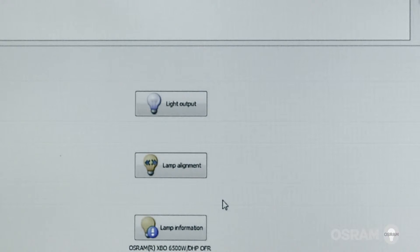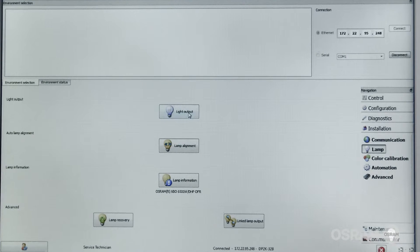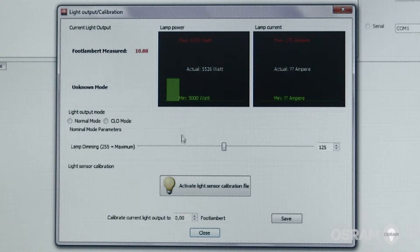Before proceeding, Osram recommends waiting at least 10 minutes until the lamp has warmed up. For manual lamp alignment, select light output to open the light output calibration window. Set the light output mode to normal mode and the lamp dimming on maximum.